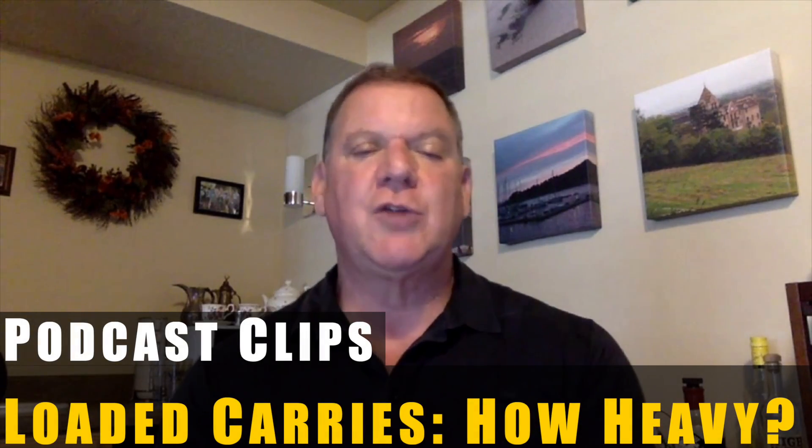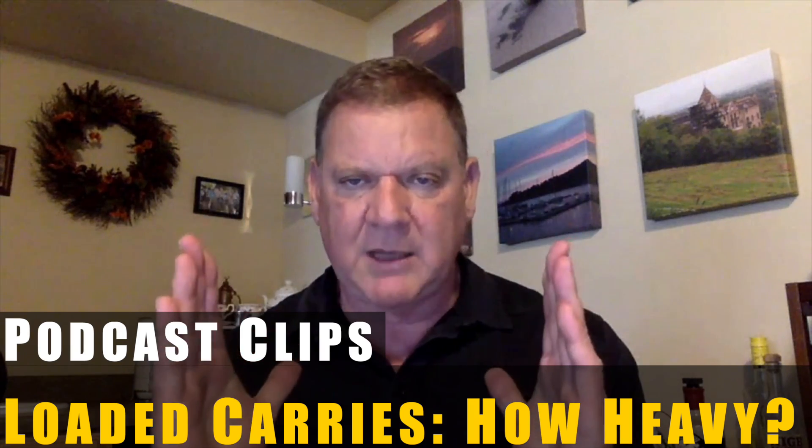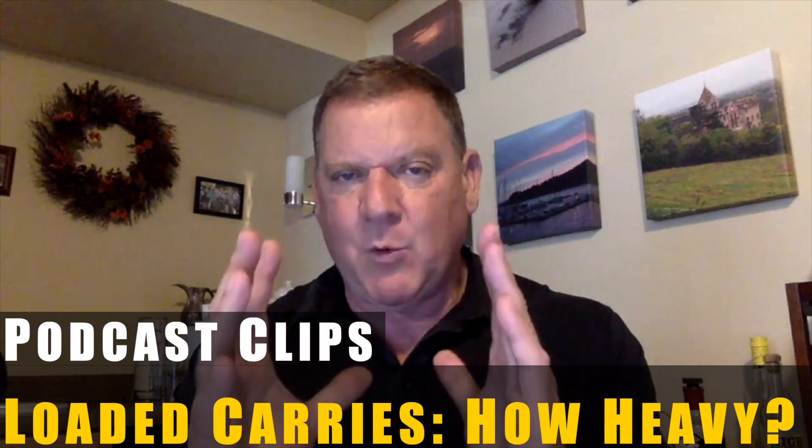Loaded carries — how heavy should you go? Here's the rule with loaded carries: every workout should be different and unique. You ask about using two 24 kilo kettlebells, and I love the idea that you're varying from kettlebell here to here.